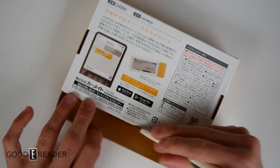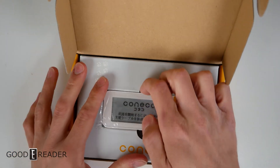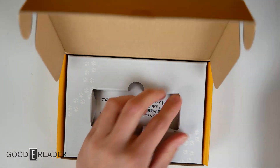We are going to open this up because it does have e-ink on it, and that is just right up our alley. We're going to leave this till the very end like we usually do — and this looks like it is taped down.